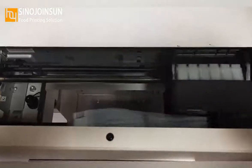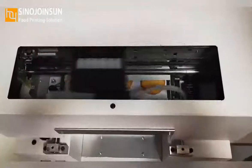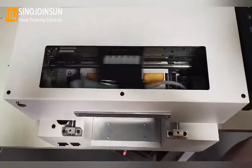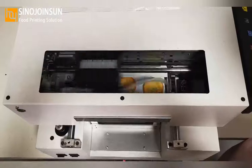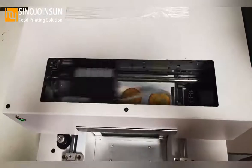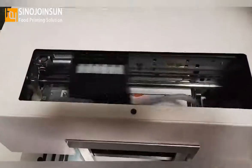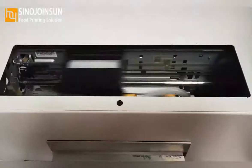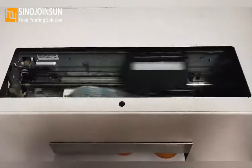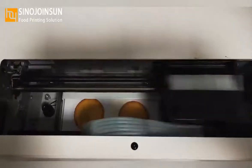Now we can count the seconds to print one page. It takes around 158 seconds to print one A4 page. The image quality is good. If you don't disable the high speed option, the printer will print very fast but the image will not be as good. So we must disable the high speed option.